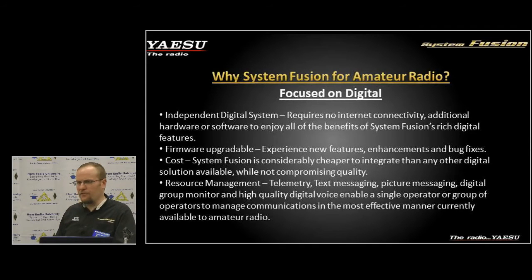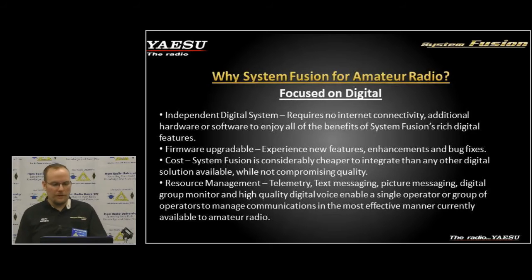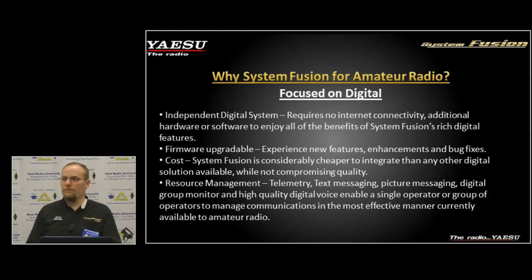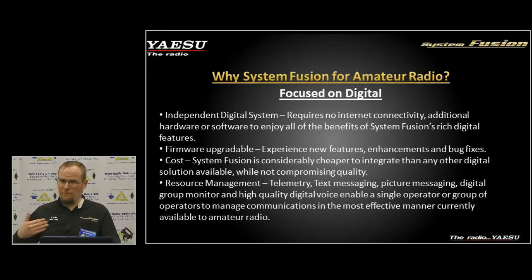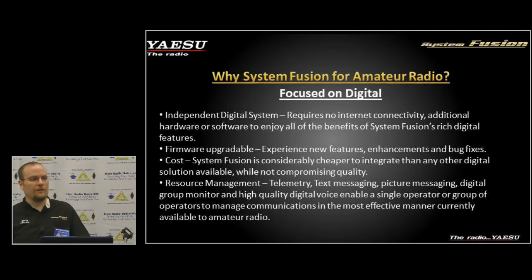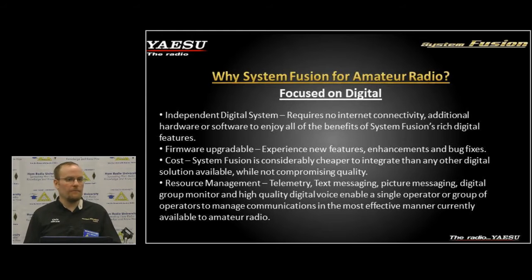One other thing Yaesu had in mind when developing these products is firmware upgradability and cost. We wanted to build an inexpensive unit. That's one reason we didn't go with TDMA or some of the other solutions — they're a bit pricier. We were able to put better technology at a lower cost by going with C4FM and using FDMA instead of TDMA.